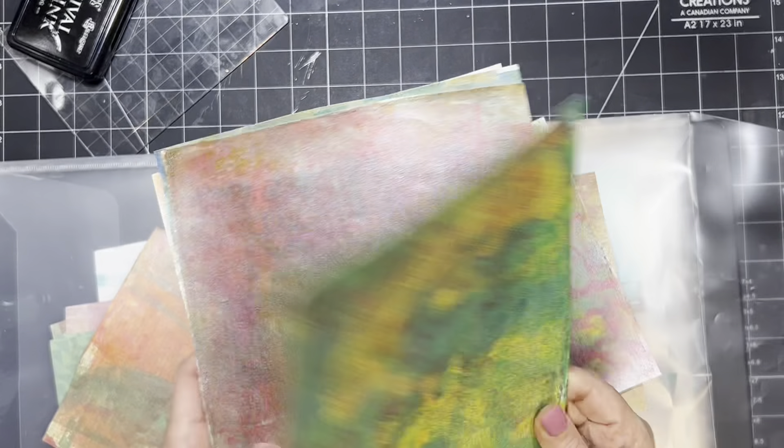Usually what happens when you do any kind of gel plate stuff is that the first pass may not be exactly what you want. You hang on to it and go through again — the more layers you put on it, usually the better it is. Some are going to be better than others with just a couple passes. What I decided to do is pick out the ones I didn't like that much, cut them up, and make tags out of them.